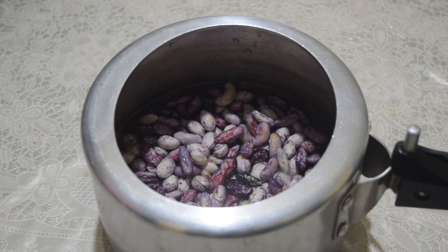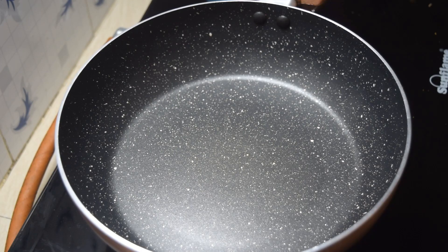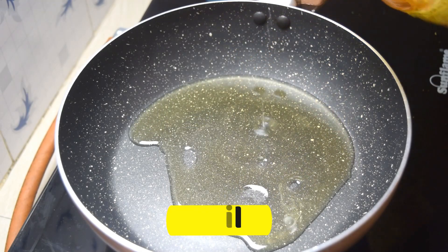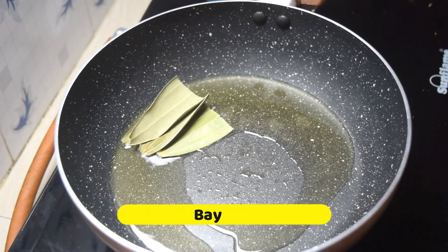Let's cook it in the freezer. We will cook it in a freezer. Let's cook the chicken. We will cook the chicken. All this hot pot is coated in a white pan.